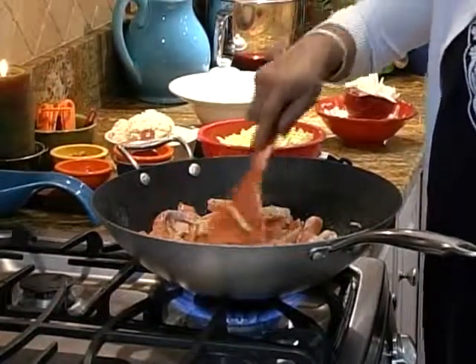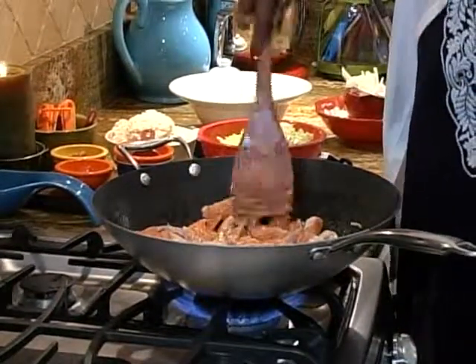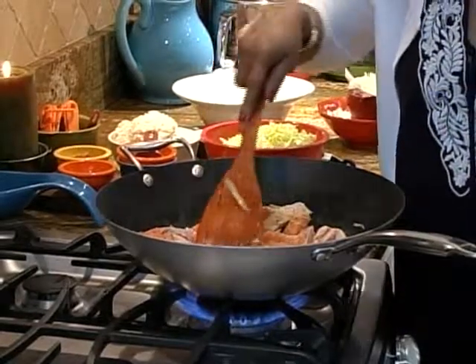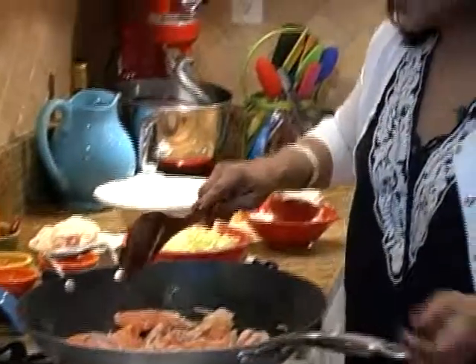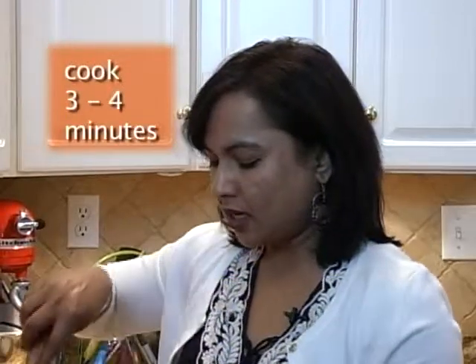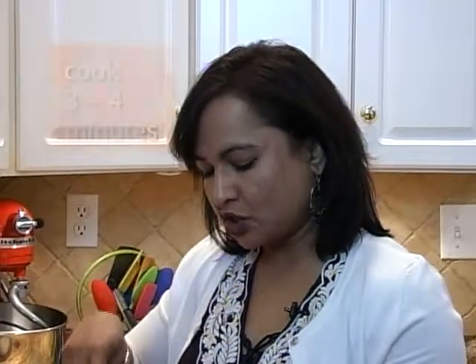For stir fry style of cooking, I like to use fish or seafood or any kind of meat that cooks quickly. Salmon cooks very quickly, and if it is thinly sliced it will cook even quicker. We will take about three to four minutes to cook the salmon, and in the meantime we will keep stirring it, then add the other ingredients.